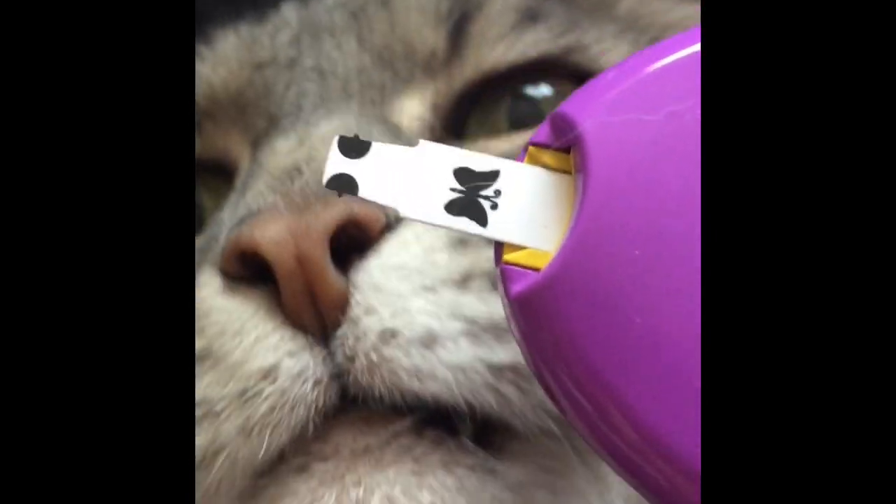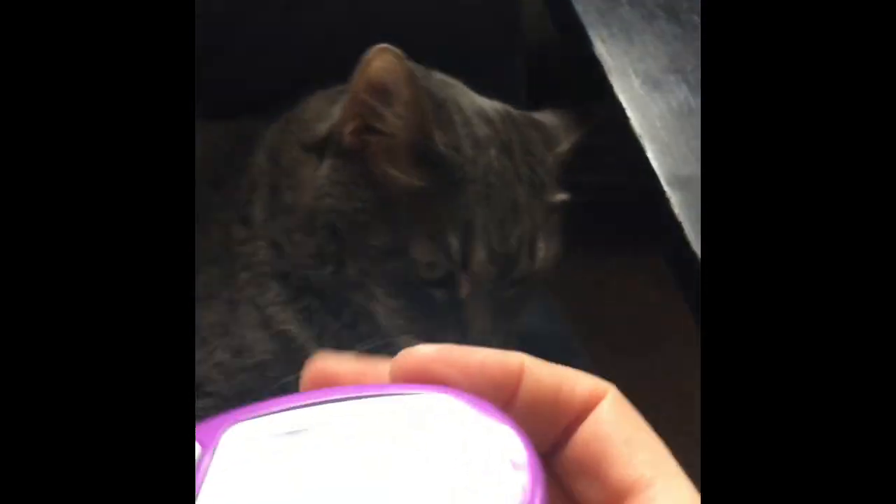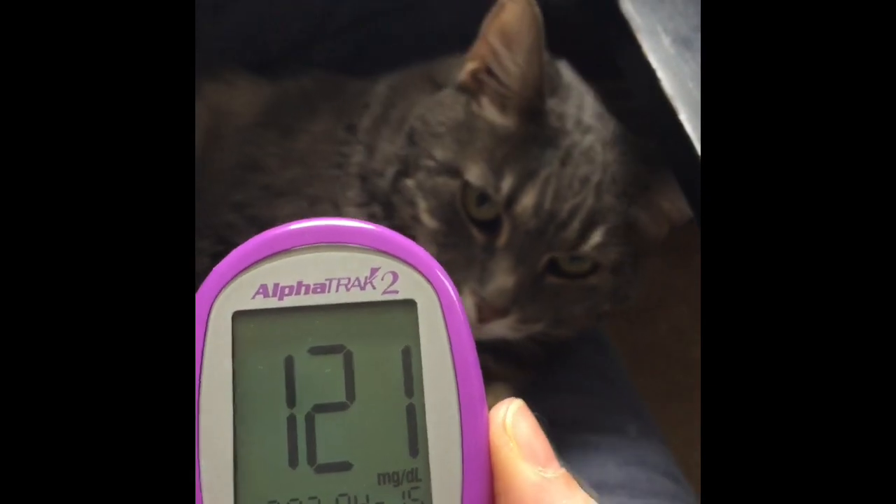There's a little black spot on the edge of those test strips — just hold that up to the dot. And that's it — I just touched it to the blood drop. Now it's going to go through. 121, she's fine. Then I take the cotton pad and give it a little squeeze.